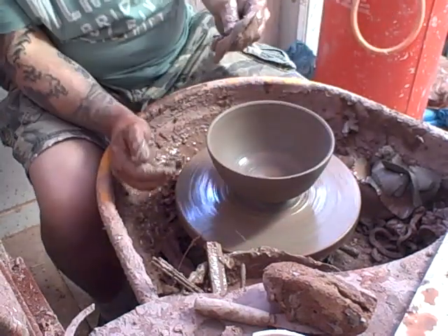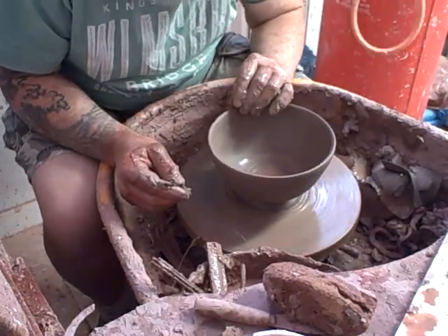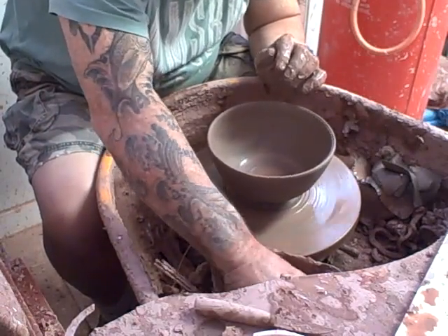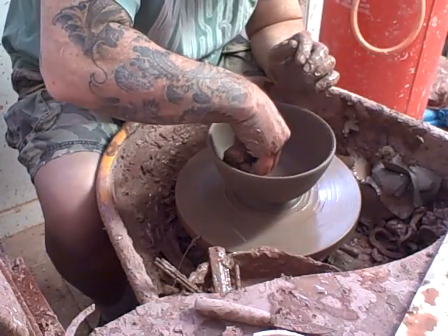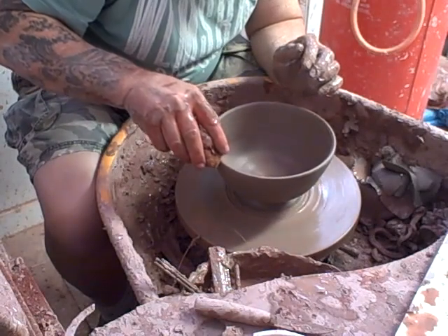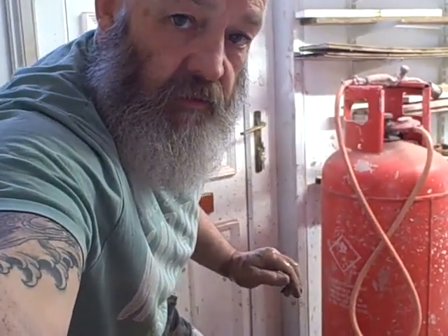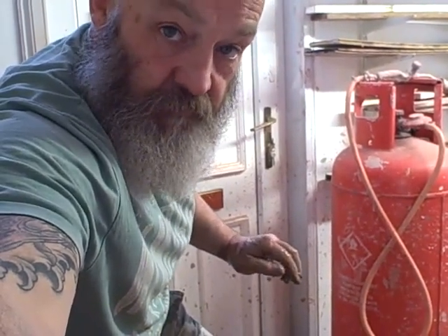If you check out the link in the description, there's a link to my Etsy shop, and that bowl I showed you earlier is for sale there. I'll give it a look — you don't have to buy anything, but it does well for my figures if you click on it. And there we have it — the latest on what's happening in the garden, the kiln, pots, life in general, making nice pots and eventually trying to sell them. See you next time.